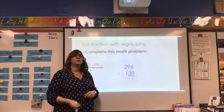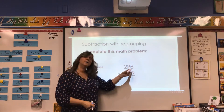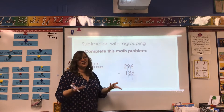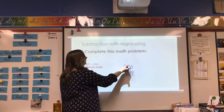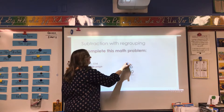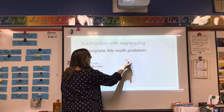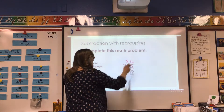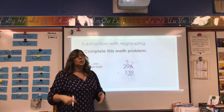We're going to go to our ones column — remember, we always start in our ones column. So I'm going to ask you: is the number on the top smaller than the bottom? If you had six fingers, could you take nine from this? Nope, you can't. So you're going to go over to the tens column. I'm going to cross out that nine and make that an eight. And then add that ten to your six, and it becomes sixteen. Can you now take nine from sixteen? Yes, you can. You can either count backwards or you can add up.